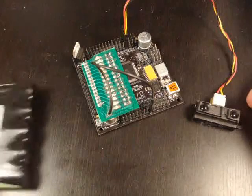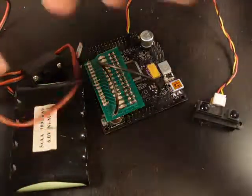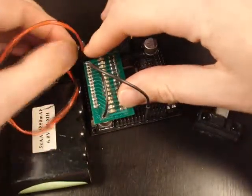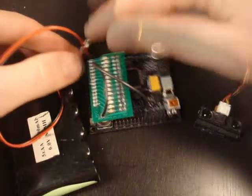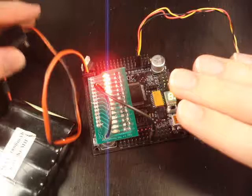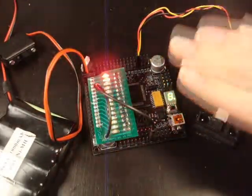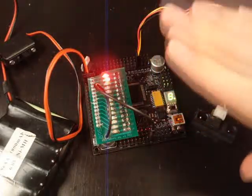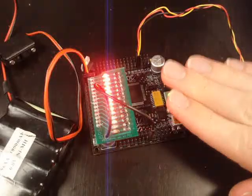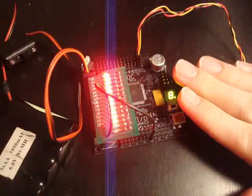The whole thing will be powered by a 6V NiMH battery with an on/off switch, plugged into the top left connector. I've already programmed it, so all I have to do is turn it on. What it's doing is converting the distance of an object in front of the sensor into the number of LEDs to shine. I'll turn off the lights so you can see that a little better.